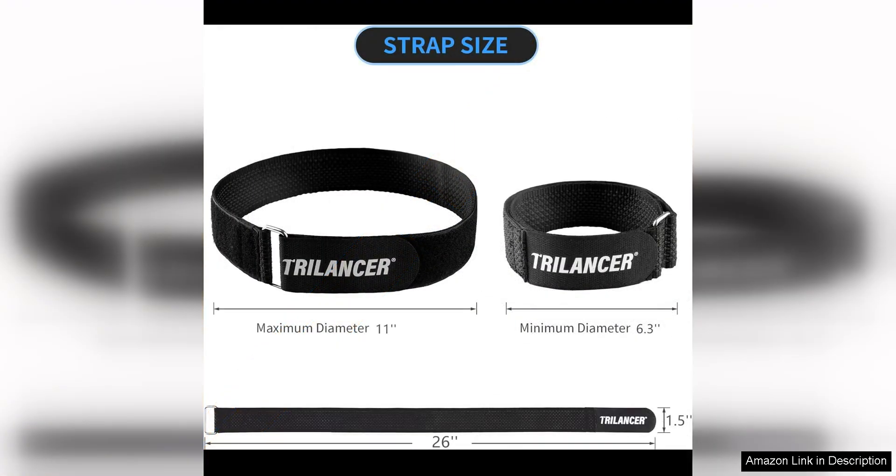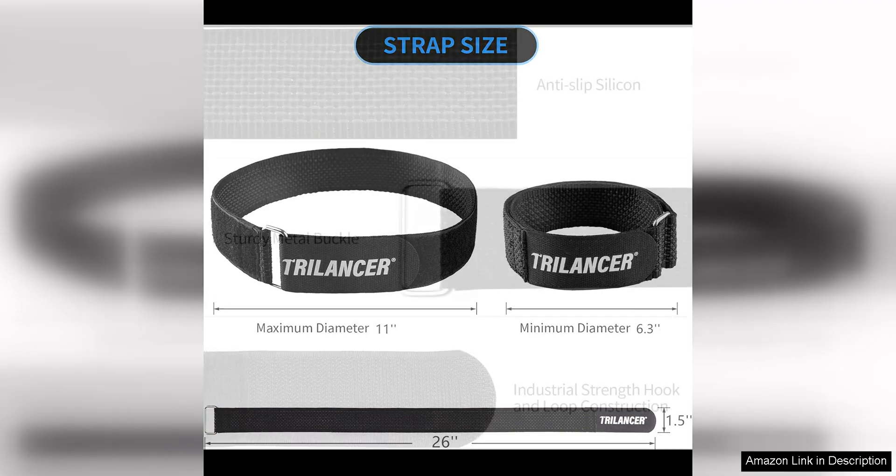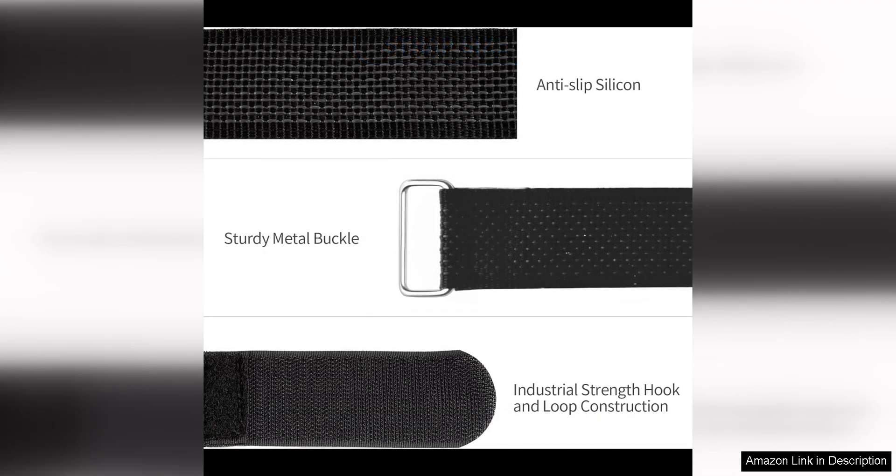One of the standout features of these straps is their adjustability. The length of the straps can be easily adjusted to accommodate different wheel sizes, making them versatile and suitable for a wide range of bikes. This means you can use them with both adult and children's bikes, as well as bikes with varying wheel sizes.